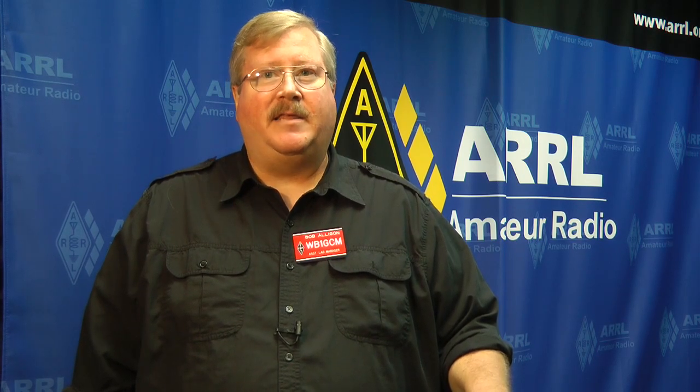Hello, I'm Bob Allison, WB1GCM, here at ARRL Headquarters. Let's take a look at the Expert Electronics Sun SDR2 Pro.